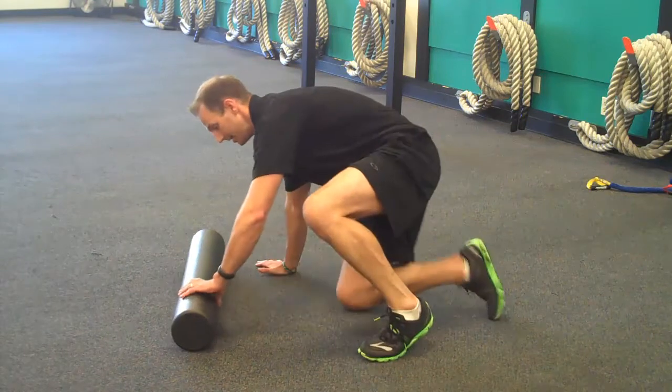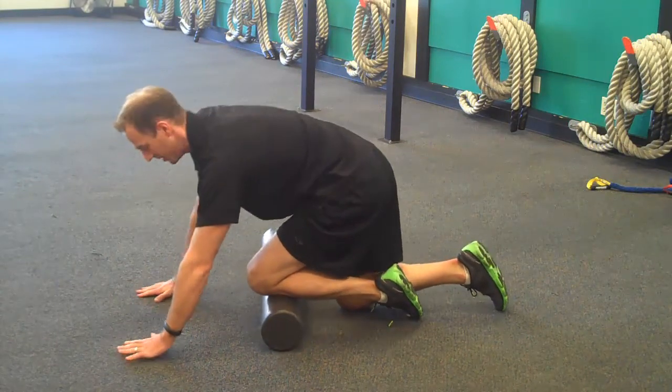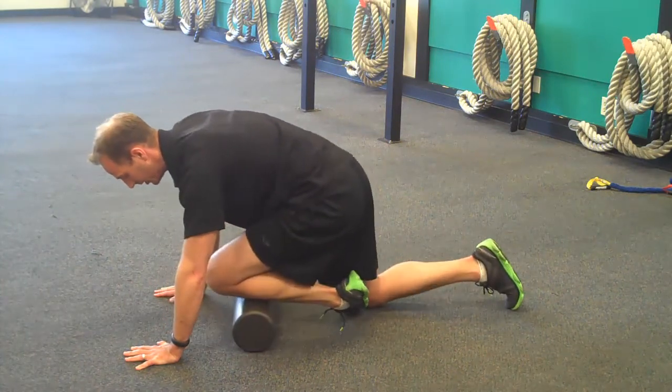Take your foot and turn it in a little bit as you place it on the foam roller. Hands can be braced right here — use your hands to brace. All you're going to do is roll up and back and you'll feel the muscular tissue right there.